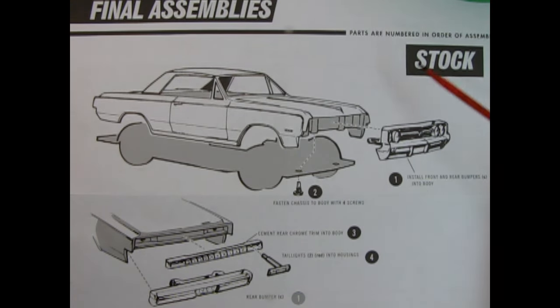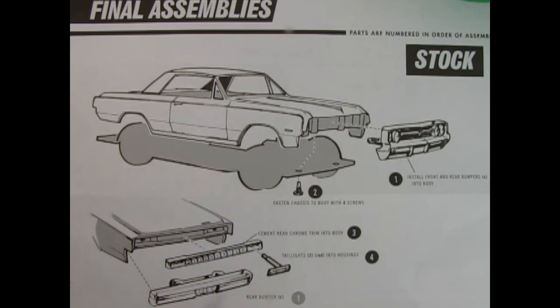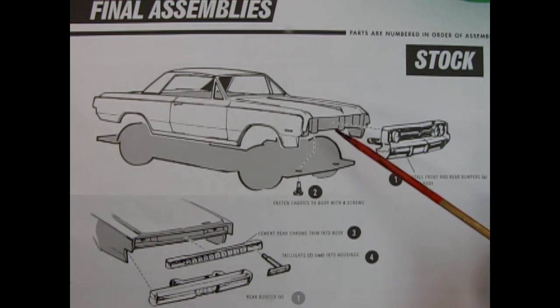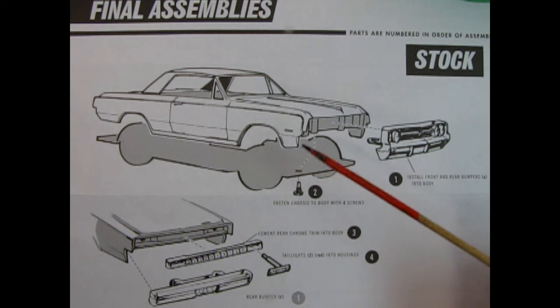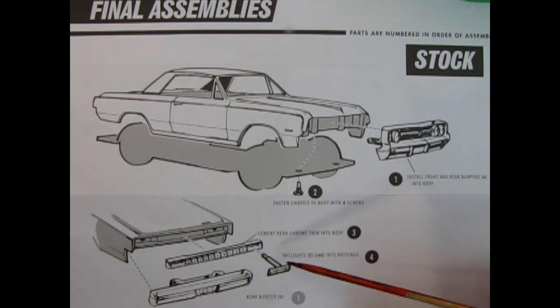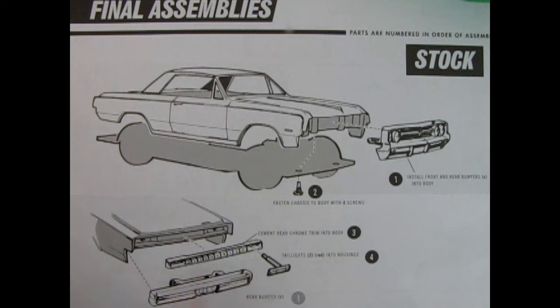For final assemblies, starting with the stock build: first install the front and rear bumpers into the body, hooking into the posts on the rad wall and in the back. Then fasten the chassis to the body with four mounting screws, aligning the holes using a pointer such as a bamboo stick. Next, cement the rear chrome trim into the body, then settle in the taillights with long pins through the body holes — alignment is crucial.